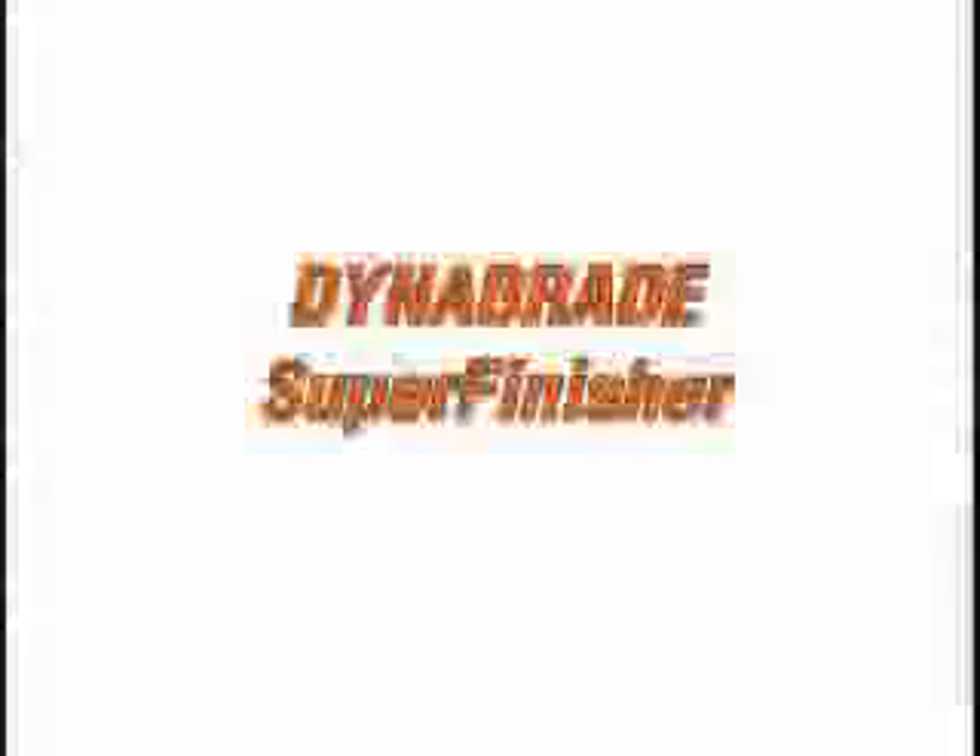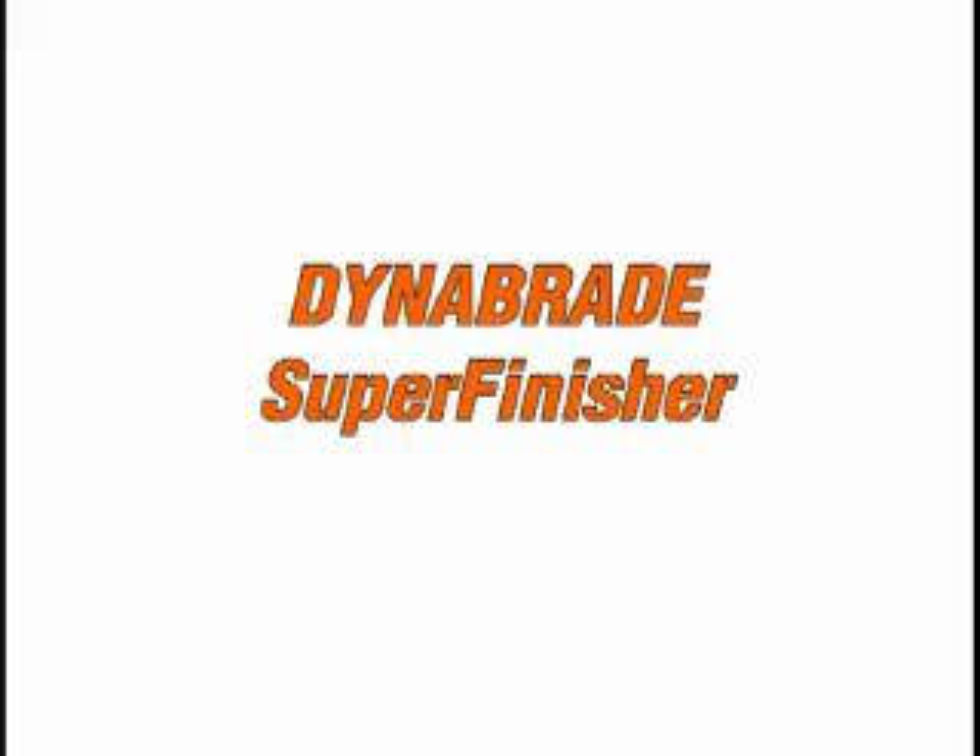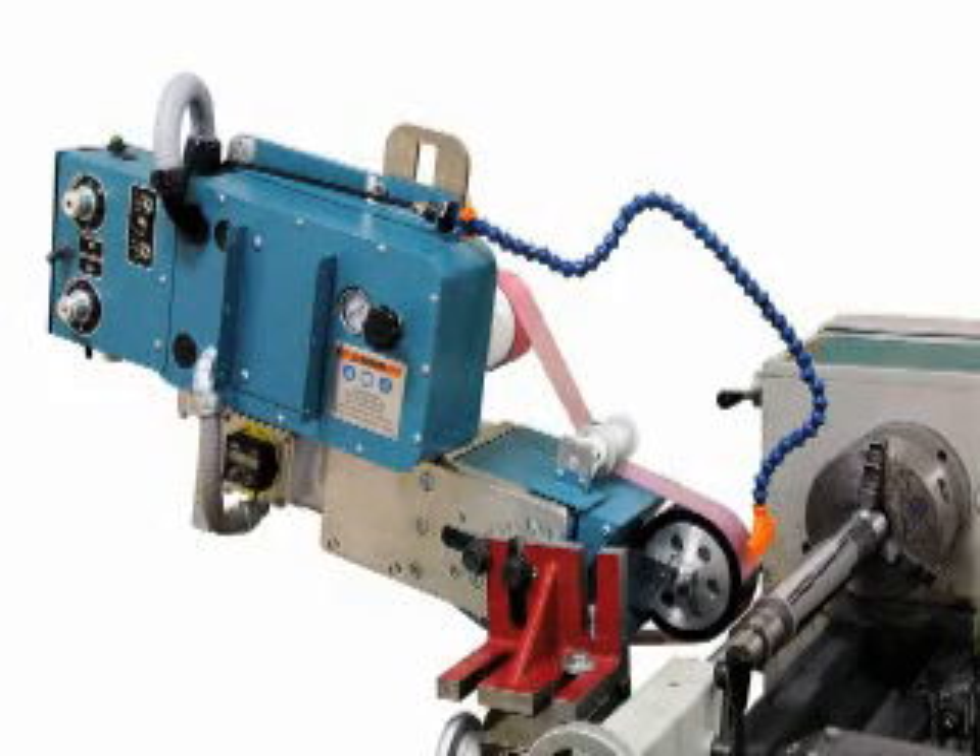If an exceedingly consistent finish is required, consider DynaBraid's new 64000 Super Finisher. DynaBraid's new Super Finisher is the ideal machine for creating repeatable, refined finishes on cylindrical surfaces.